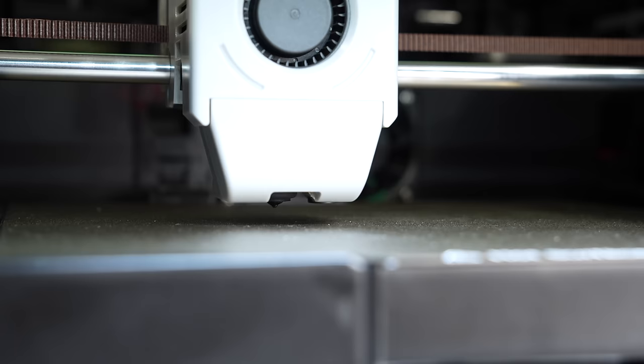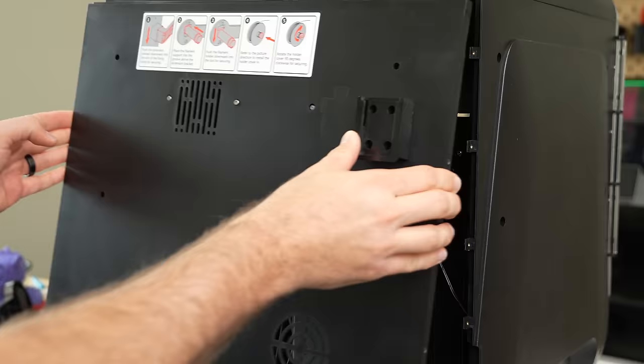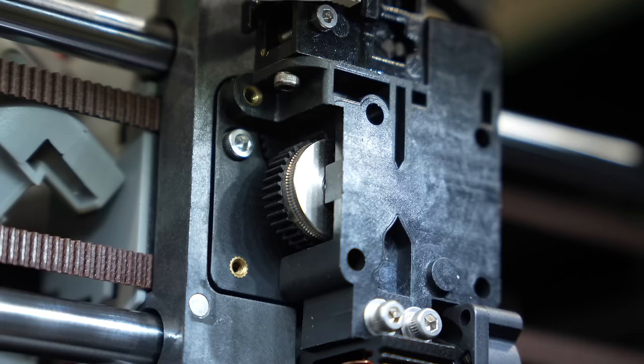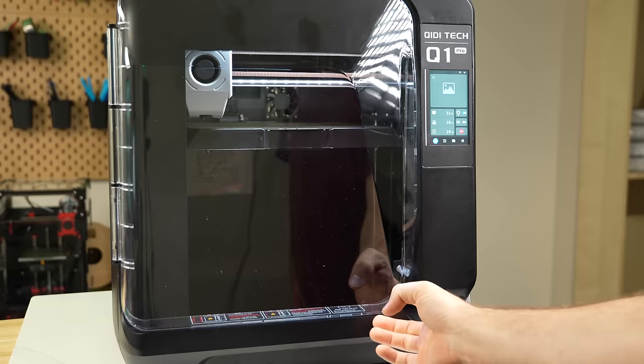I've had the Q1 Pro for a little over two months, and at this point I've used it to print out parts for a few different projects. In today's video, we'll be diving into this printer — we'll go over the printer's specs, what setup was like, how it's performed, and I'll give you my overall thoughts based on my time with it so far.